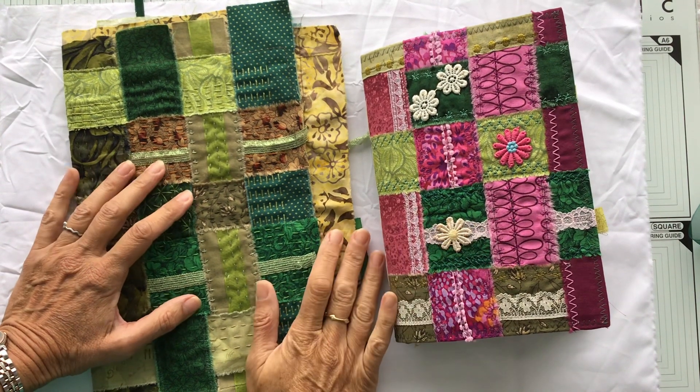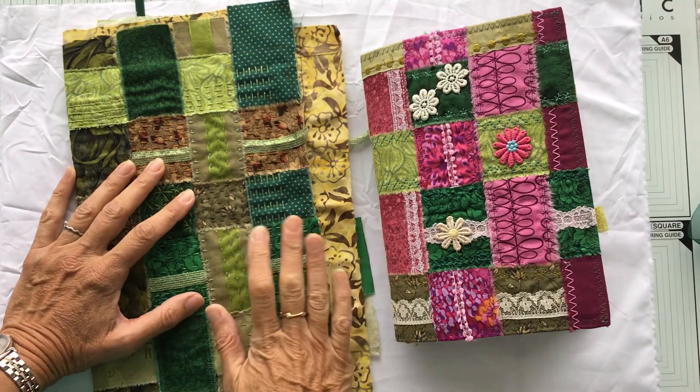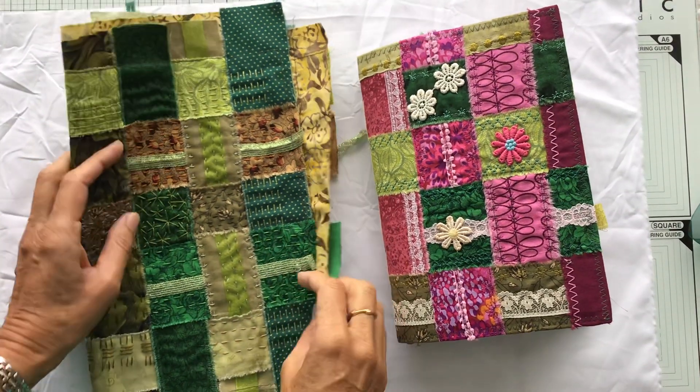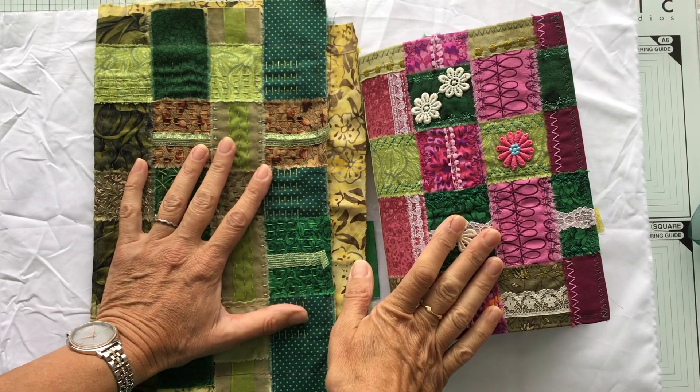Hello, good morning everybody. It's a very windy day here in the UK and I thought it was a good time for me to do the video that I promised to do for you on how I put these journal covers together.